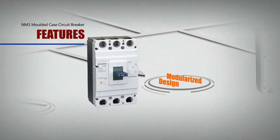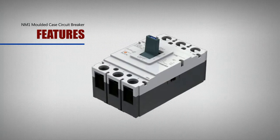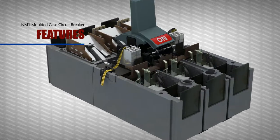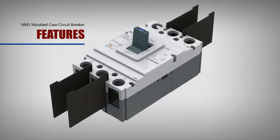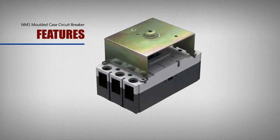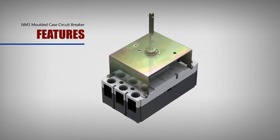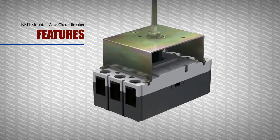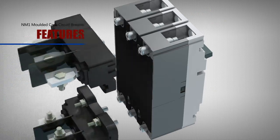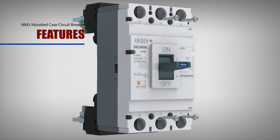Modularized Design: The modularized design concept is applied inside the NM1 molded case circuit breaker, and all structural parts can be respectively installed. The uncommon model is cleverly changed to a common model, which helps minimize stock balance of end products, reduce capital overstocking, and reduce spare parts for end customers.